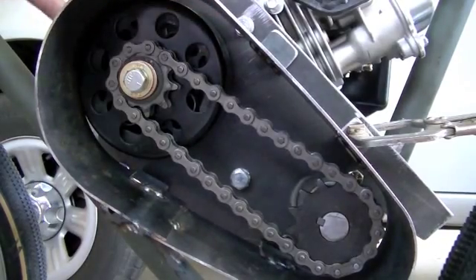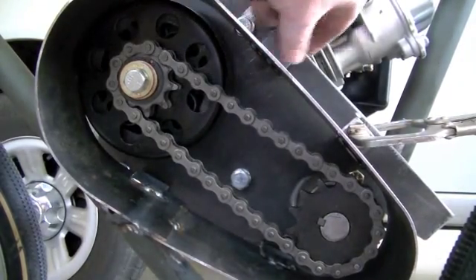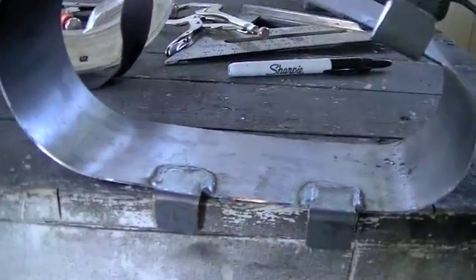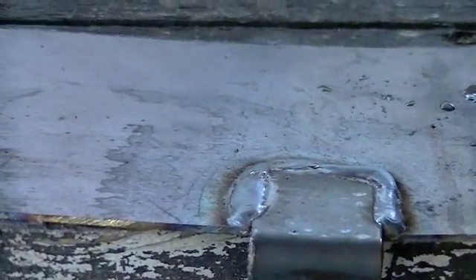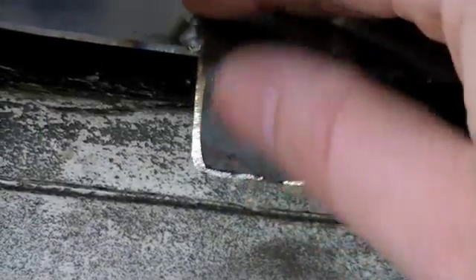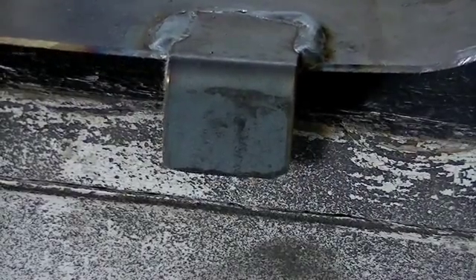Then I'll come back in here, clamp everything in place, and get ready to drill holes in the tabs and also into the engine bracket. Alright, here you can see I've got all four tabs fully welded to the shroud. Everything's done on the inside so it's nice and clean — just some heat marks on the outside that I can grind off real easily. All four are fully done, so now we just have to drill holes in these tabs, then clamp it to the engine bracket and drill holes in that too for the threaded inserts.